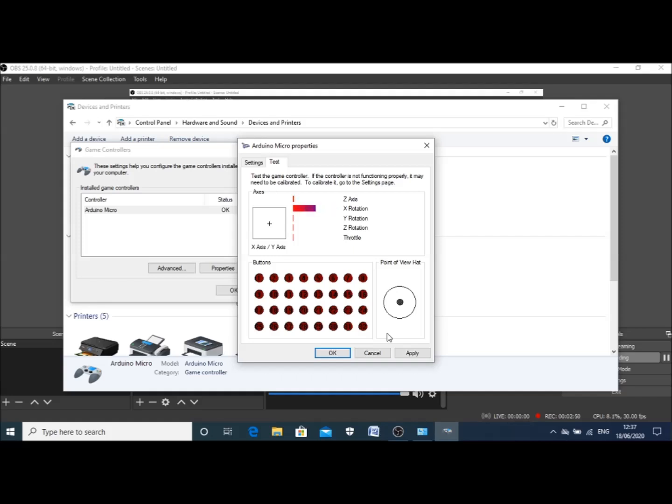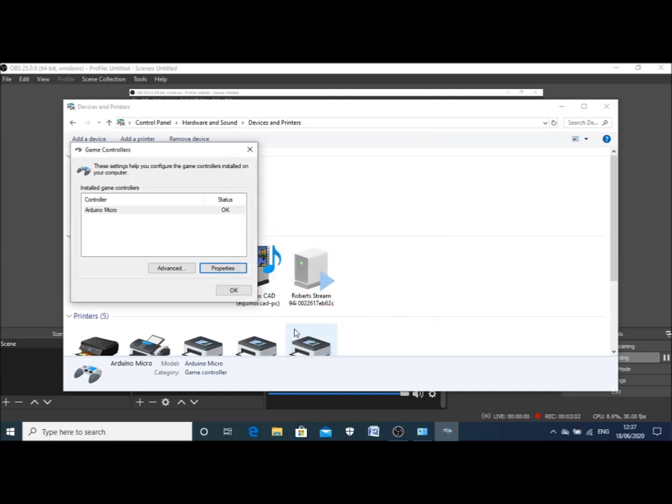As you can see, if we press the pedals the sliders move up. Now all you've got to do is load the game. Thanks everyone for watching — please like the video and subscribe to the channel.